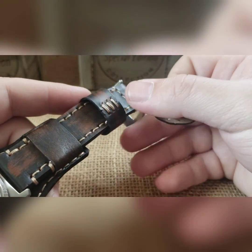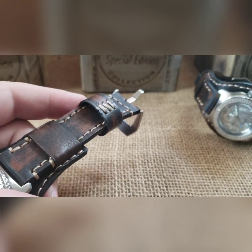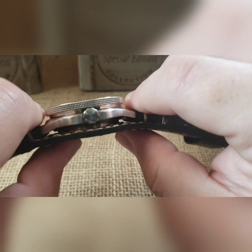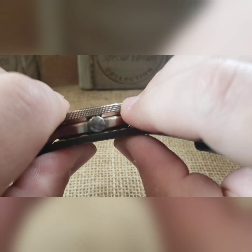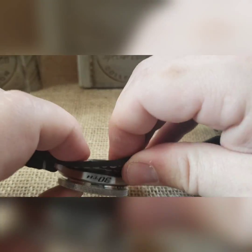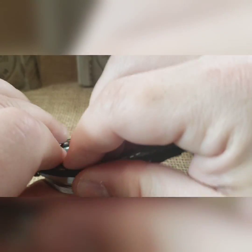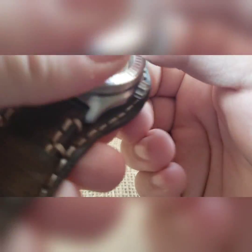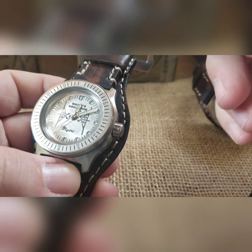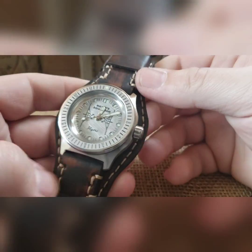The bund strap is going to get better and better fitting over time — it's tight now but you just work it on at an angle with your fingers and over time it will seat better. This is an automatic mechanical, so from time to time if you're not very active you're going to want to wind it a little bit, unless you're putting it on a watch winder.